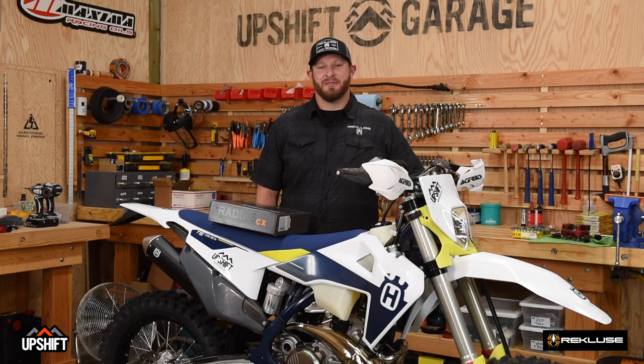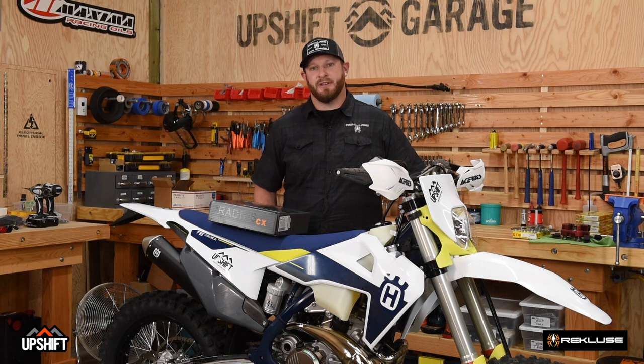Hey guys, Austin Payden from Recluse Motorsports down here at Upshift Garage. We're doing an install today on a 2021 TE300i. We're going to be installing a Radius CX, which is our premium auto clutch for this motorcycle, one of our top-selling SKUs. Excited to show you this install step-by-step.